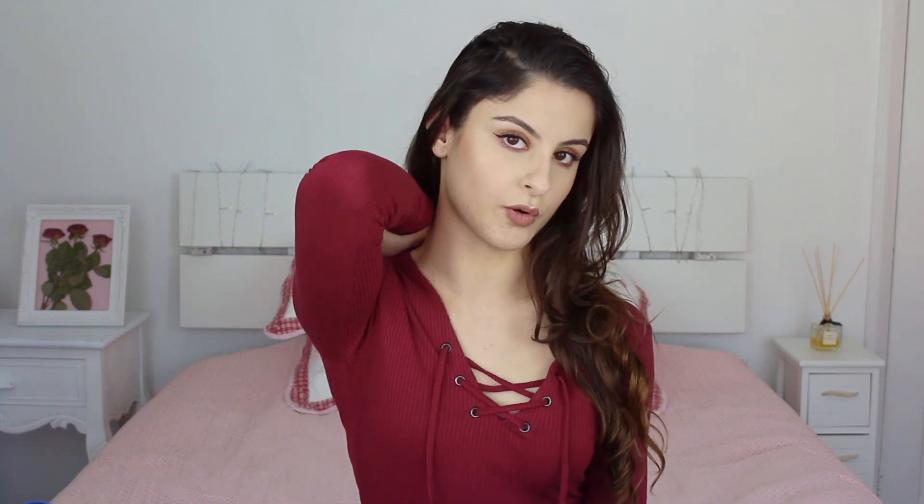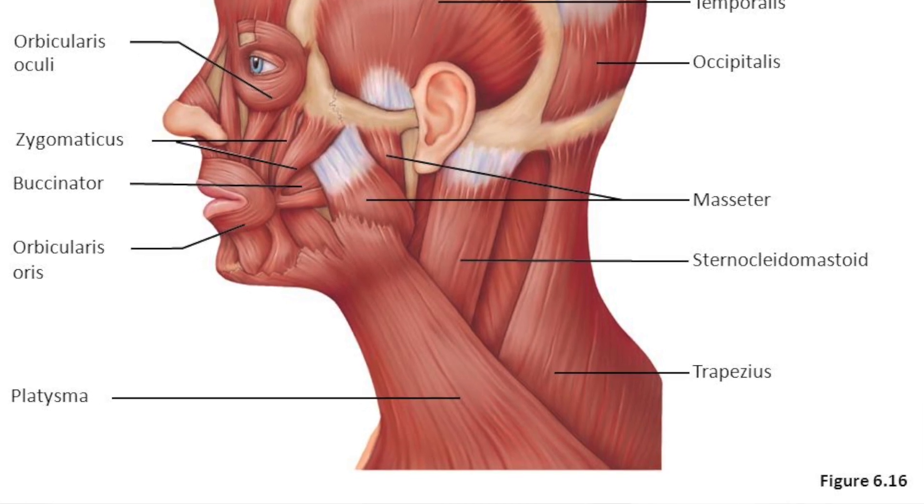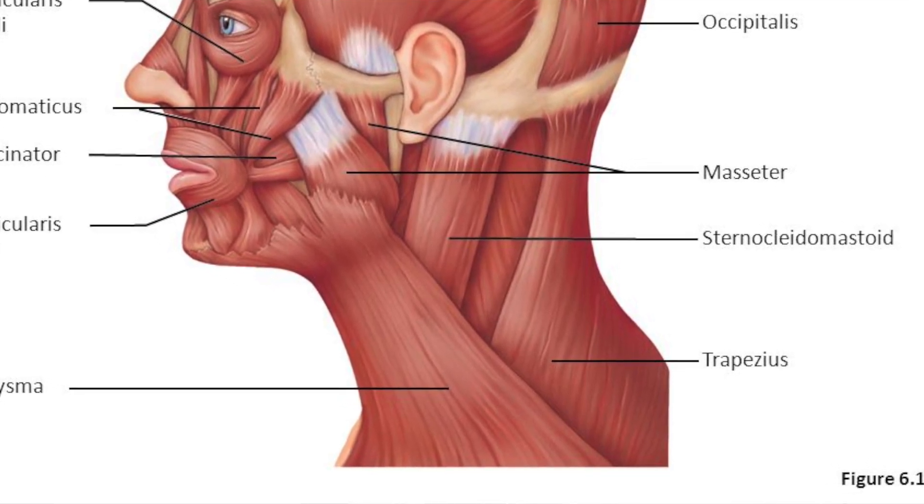And then finally we have to learn the trapezius, which is on your back. It's a diamond-shaped muscle. The trapezius is used when you lift your shoulders or when you rotate your scapula — the scapula is the shoulder blade.